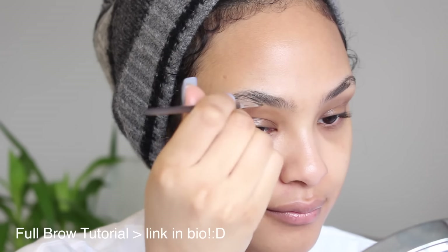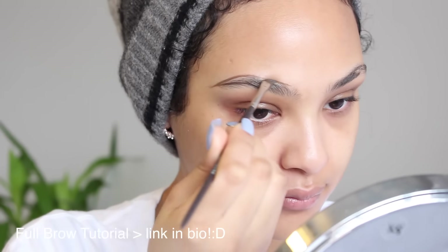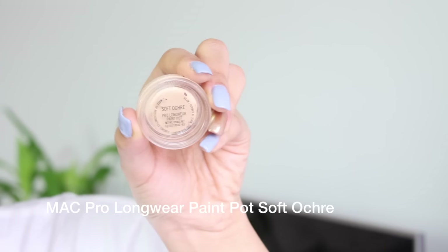Next I'm gonna be grooming my brows. I have a tutorial on how I do my brows — if you're interested, check out the link down in the description box. But just to speed up the process, we're gonna go straight into it.